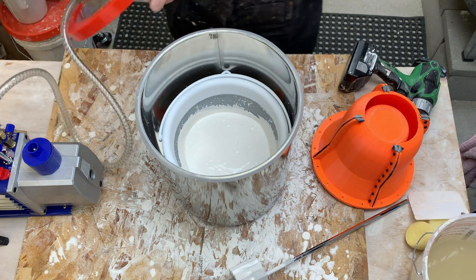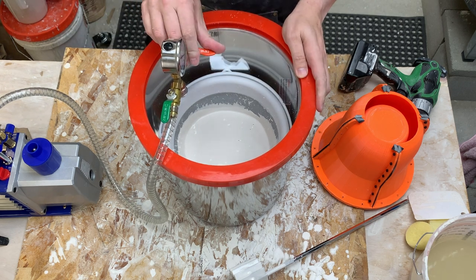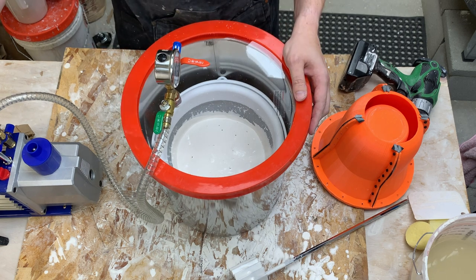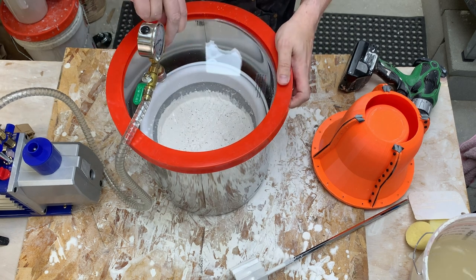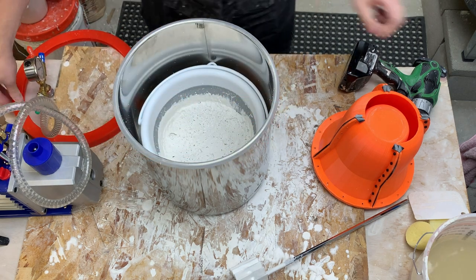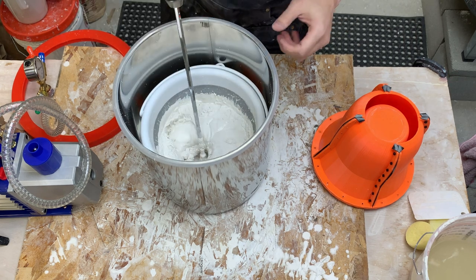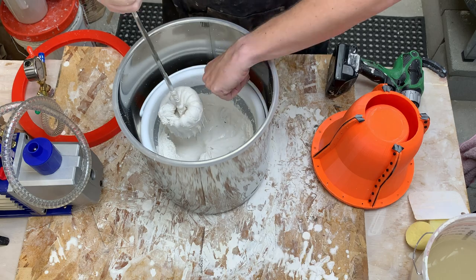Let's pull a vacuum on this and see if we can get all these bubbles out. Definitely rising to the top. I'm worried we're fighting against the plaster setting - I think this is quick. Oh yeah, it's starting to set. I was wondering if it was just going thixotropic, and the answer is no.